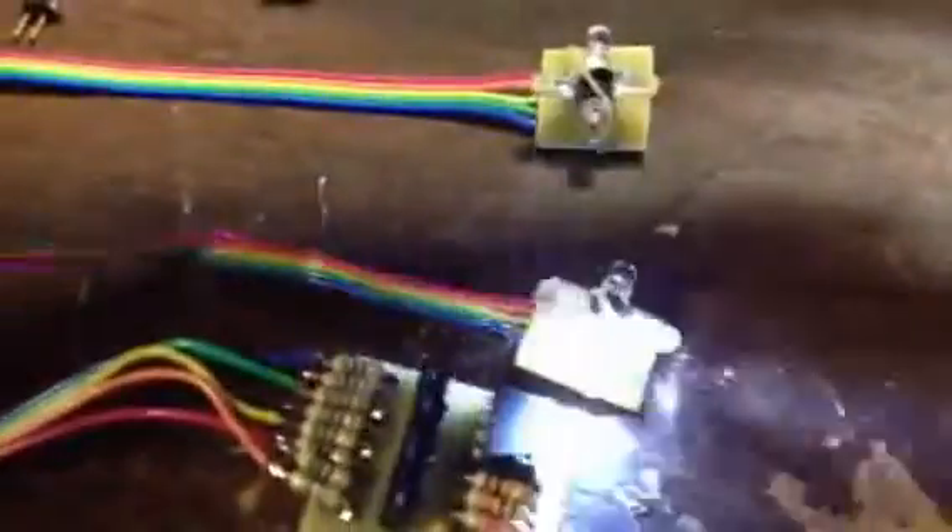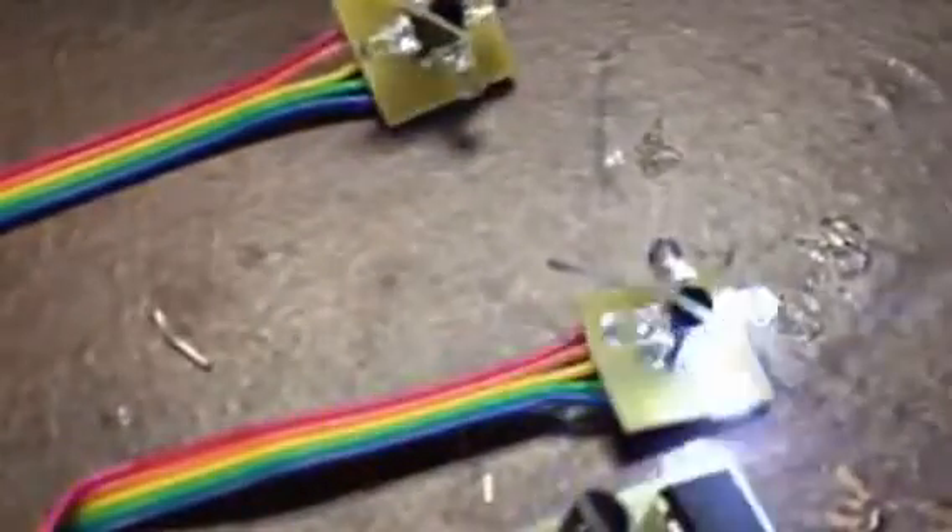It's a pretty neat effect. You can see the idea is the LEDs ramp on and off, going around in a circle rather than flash. That's kind of the key behind it.